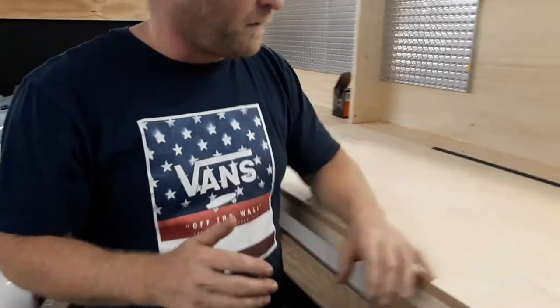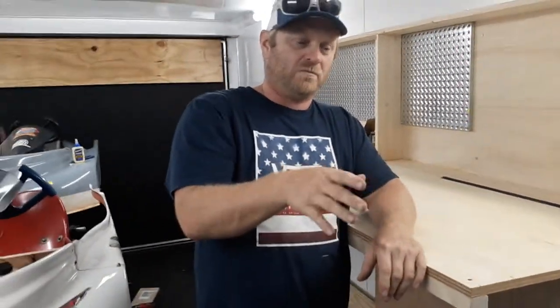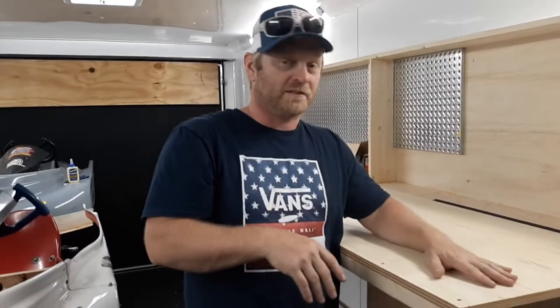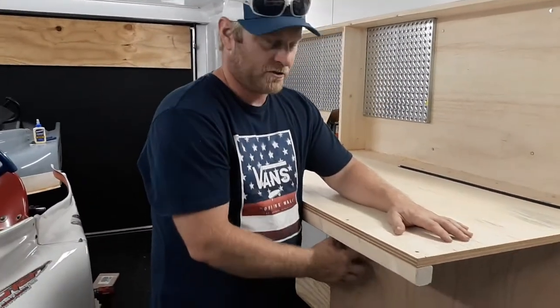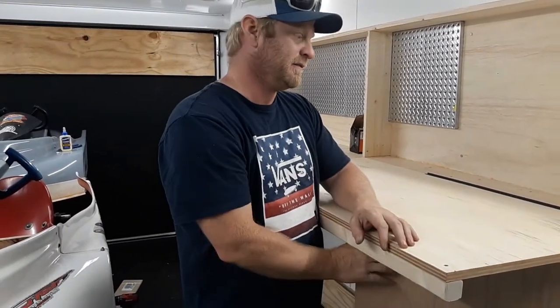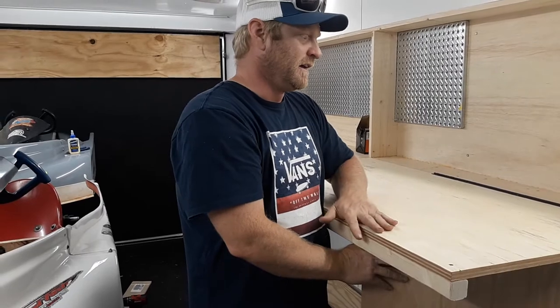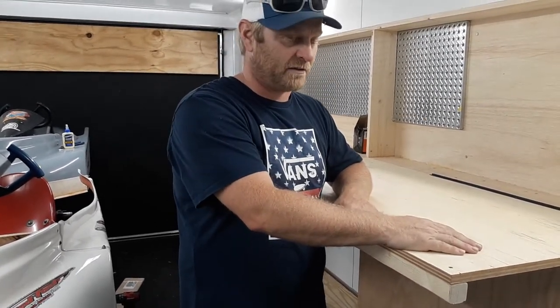So now the only problem I see that we're going to have is when we go somewhere, we've got to make sure that the table or the trailer is somewhat level. This will stay level because I haven't really thought about putting adjustments in to raise the table up and down. I've got some ideas in my head if it comes to that, but we'll hopefully find a level spot when we get to the racetrack.